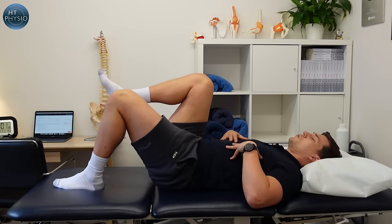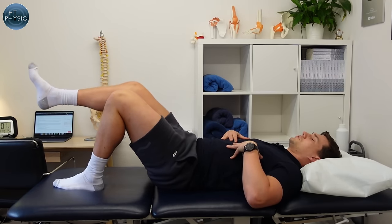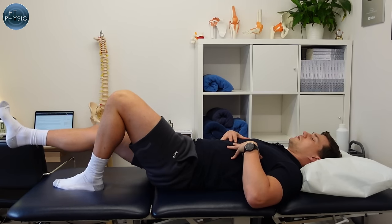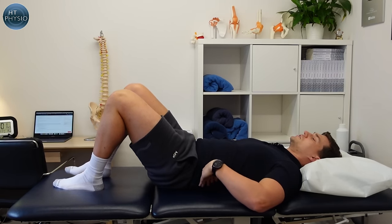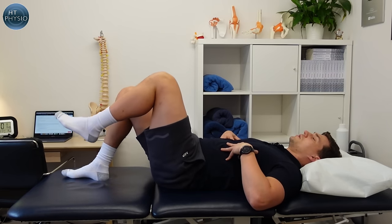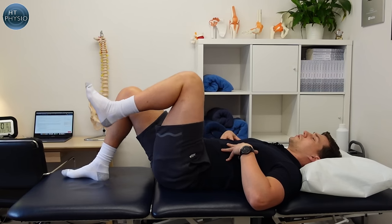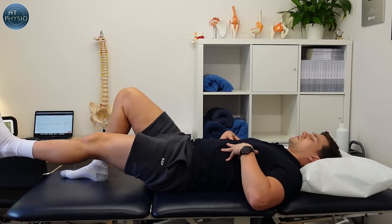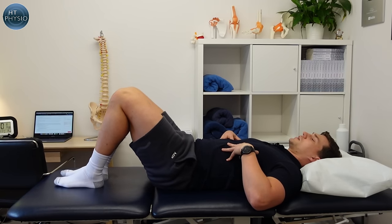Pay real attention to not allowing the back to pop up as you extend the leg. Up, straight, slowly down, and then back in. We're going to do 10 repetitions on each side, making sure the lower back stays flat throughout the whole movement.